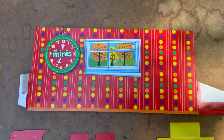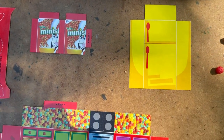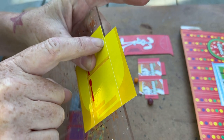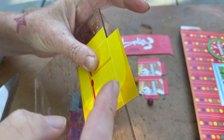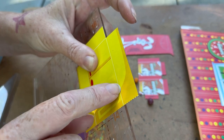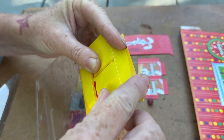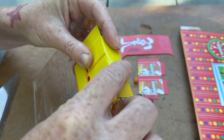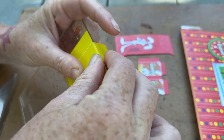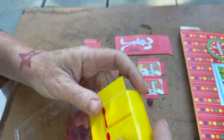I used my exacto knife to cut everything out. I noticed if I used scissors it kind of crushed areas and caused little wrinkles. I thought about scoring it so it would bend easier, but then you would see the cardboard. I'm just putting way too much thought into this Trix miniature kitchen.